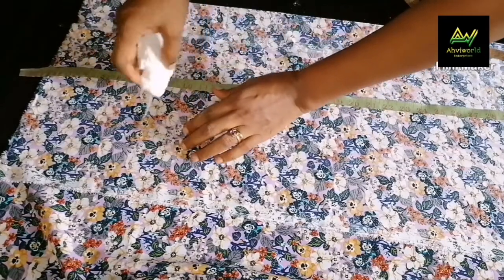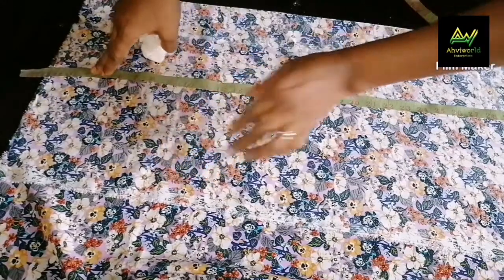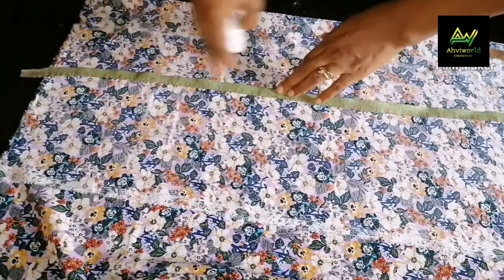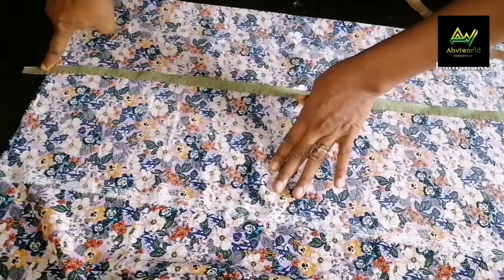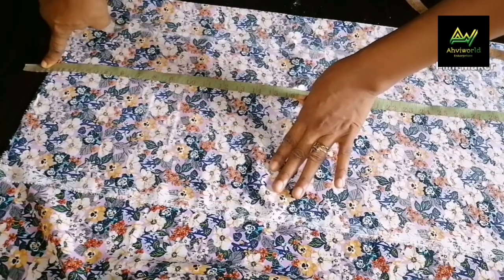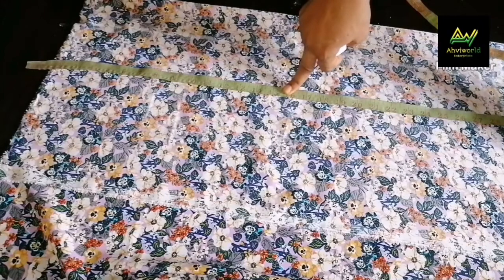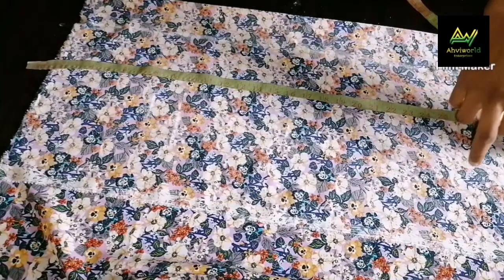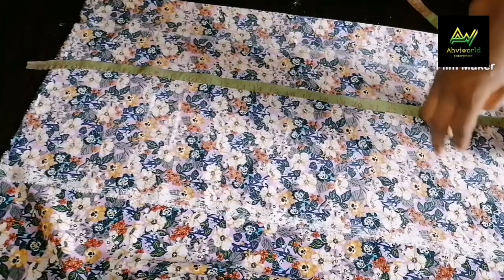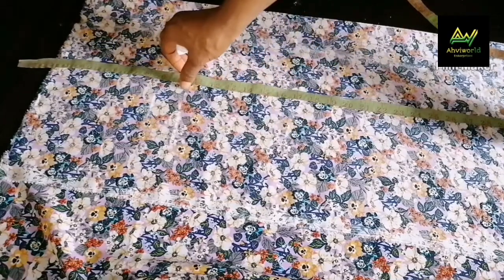I'm going to place the bust measurement close to the armhole at 10 inches. Then my half length—I'm going to use 16 from the shoulder. The length of the shirt is 28, so that's going to be the last part. And I'm going to use my hip measurement for the down part. We're done with the vertical measurement. Now the horizontal measurement.